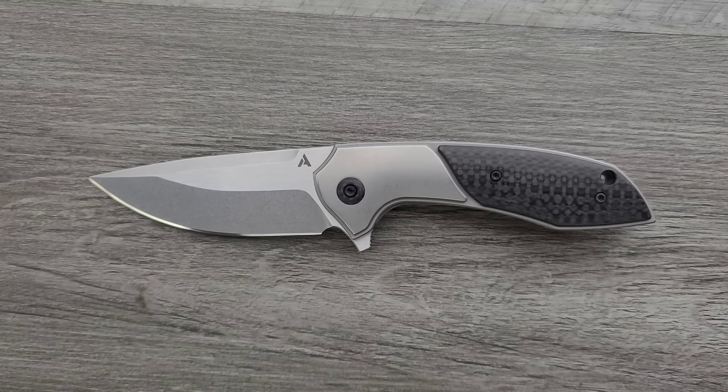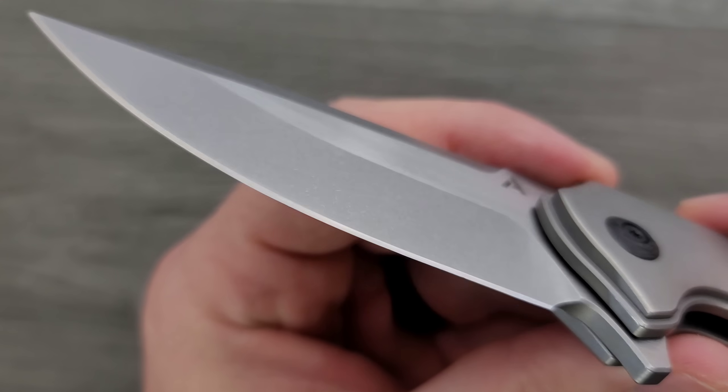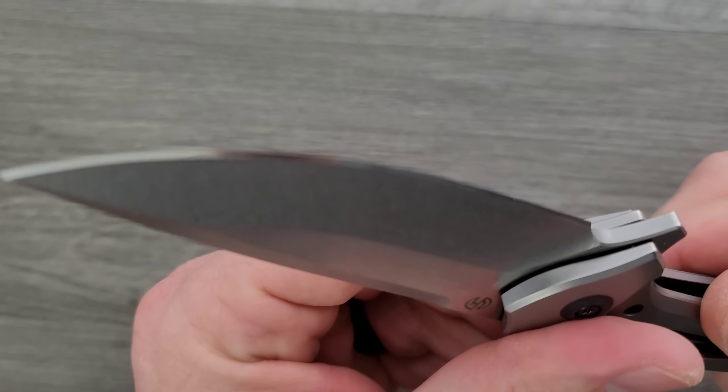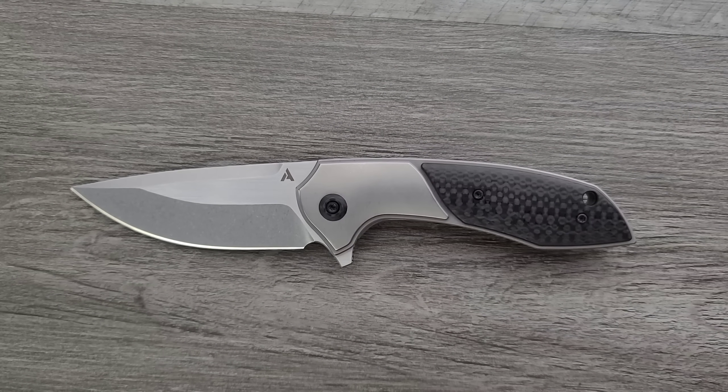I'm sure you guys are like, wow, that is a beautiful edge — does that come like that? No, he put his own edge on it. I noticed that too and I was like, oh my gosh, that's gorgeous. He put his own edge on it, so unfortunately the stock edge will not be mirror polished.